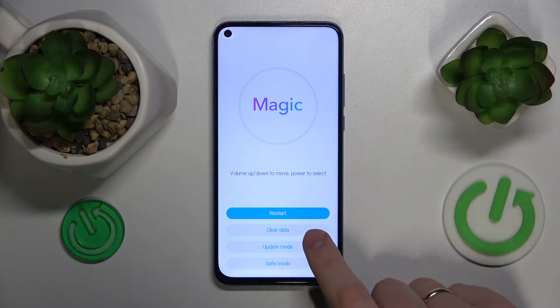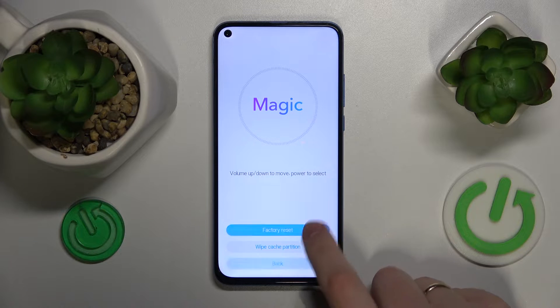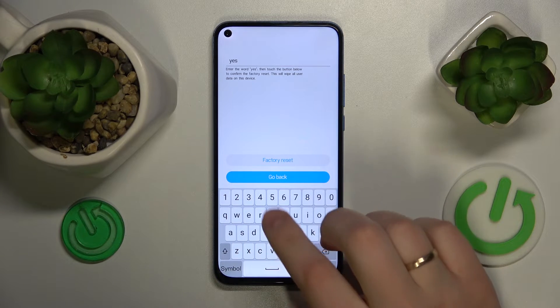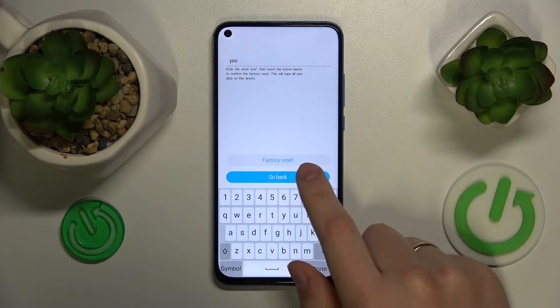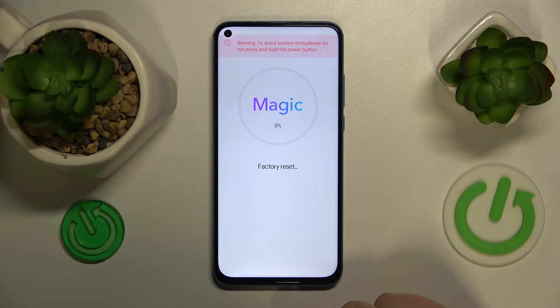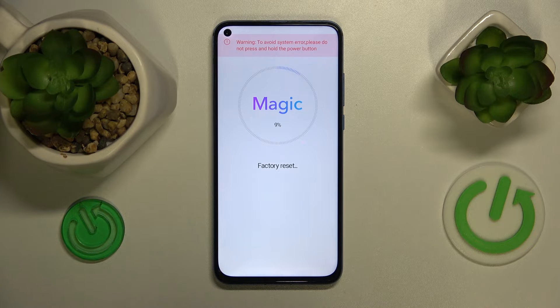Here, select "Clear Data" then "Factory Reset". Input the word "yes" to confirm, then once again tap the factory reset button. Once again tap factory reset and simply wait for the procedure to complete.